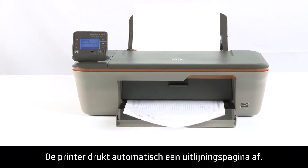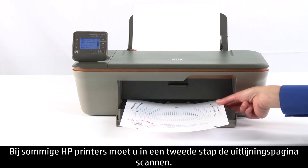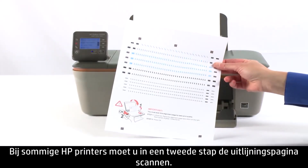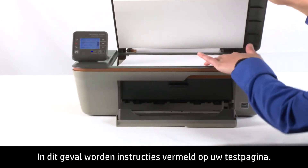The printer will print an Alignment page — this might take several moments. In some HP printers, there will be a second step where you need to scan the Alignment page. If you have one of these printers, the instructions will appear on your test page.